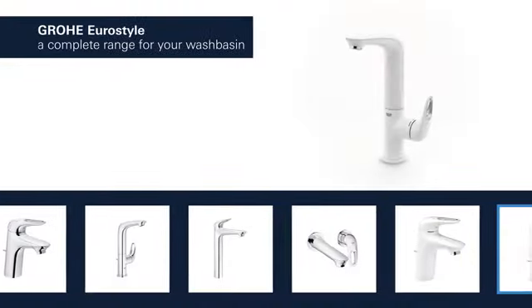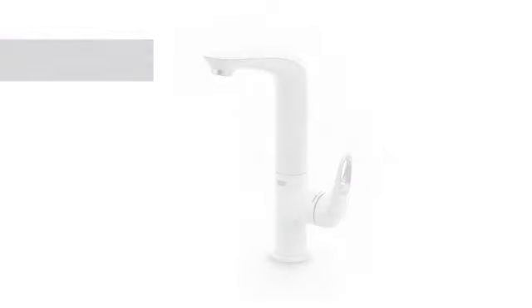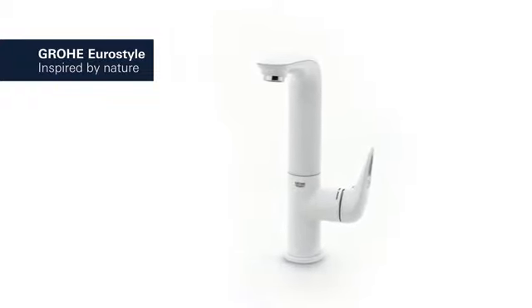Grohe Euro style products for the wash basin are available in a variety of styles and finishes. Enjoy stylish, affordable luxury in your bathroom with Grohe Euro style, inspired by nature.